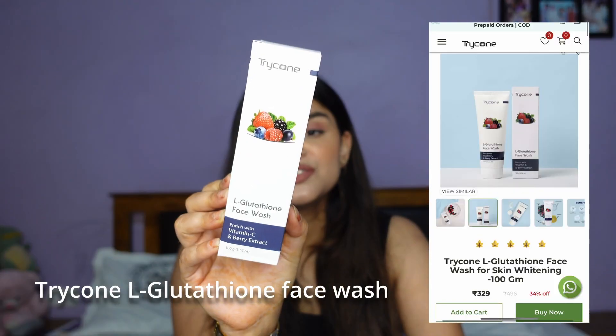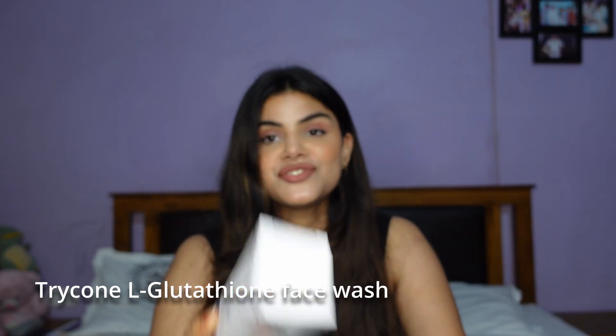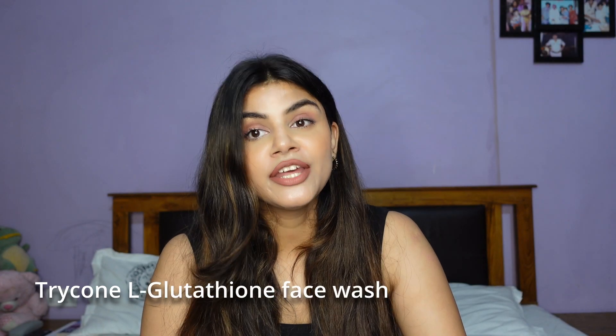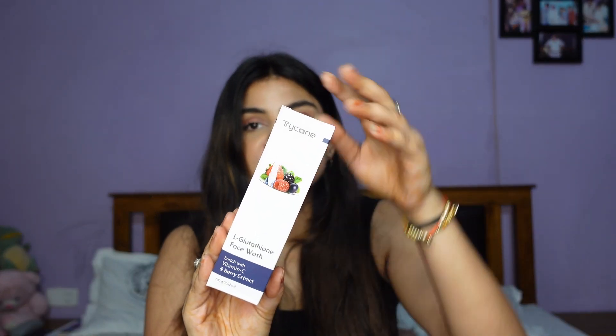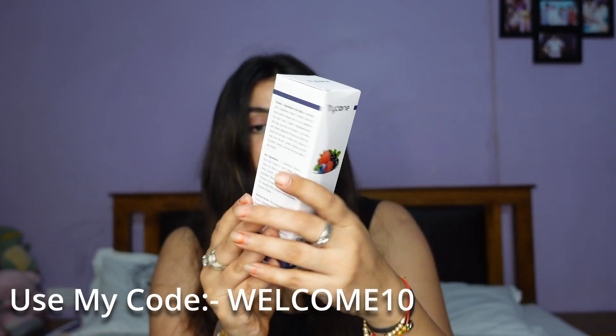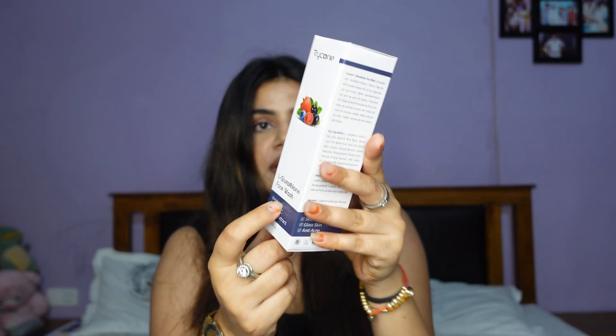Let me start with the first product. This is the Trycone Glutathione Face Wash, rich with vitamin C and berry extract. You get 100 ml of the product for 495 rupees. This is the outer packaging — it comes in a simple white cardboard box with the brand name, face wash name, and the two main ingredients listed on it.